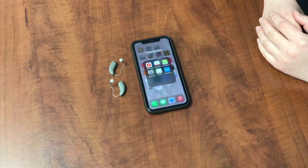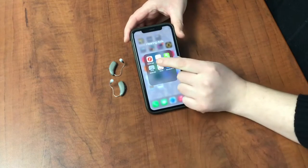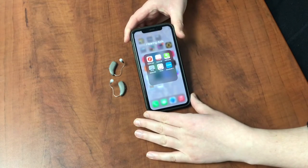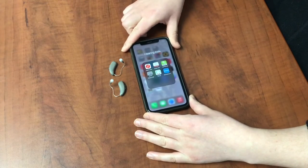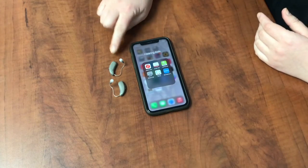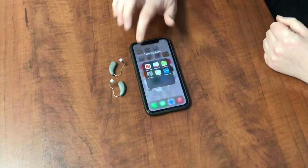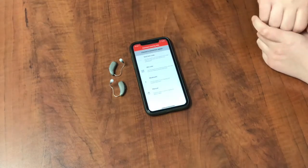To connect your TruHearing or Signia hearing aids to the app, make sure you have the Signia app downloaded to your phone and make sure the hearing aids are already paired to the phone. If you have hearing aids with batteries, make sure those battery doors are closed and go ahead and open the Signia app.